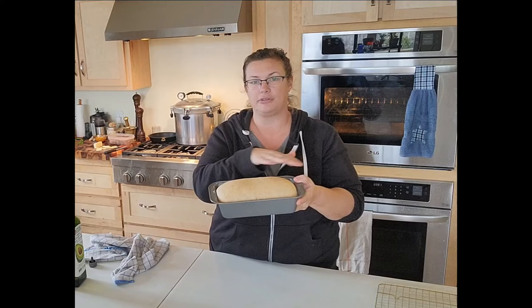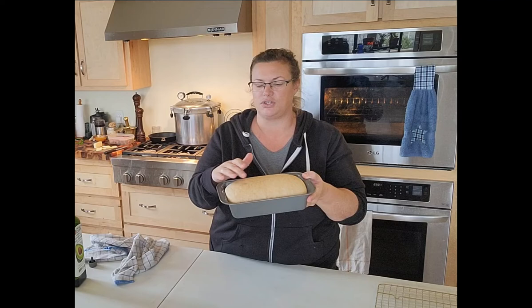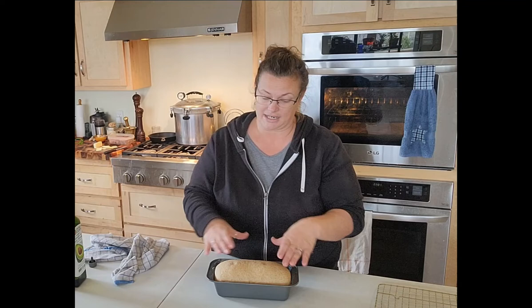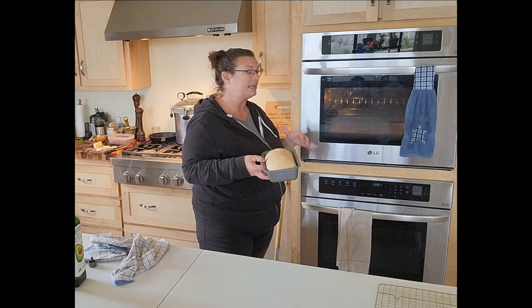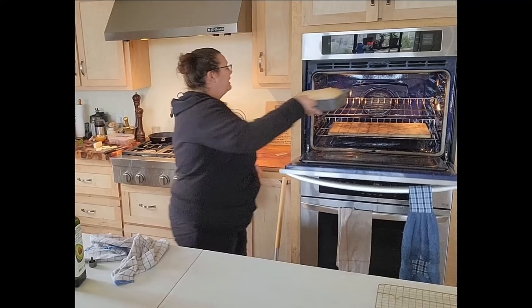Once it hits that point I'll turn the oven on and let it continue to rise while the oven warms up. The bread has now risen — it's a good inch and a half above the pan. When you push on it, it comes back slowly; you can still see my fingerprint. This is ready to go in the oven. The oven is at 350°F. I have a pizza stone in my bottom rack — I find things cook more evenly that way. We're going to pop that in now and set the timer for 35 minutes.